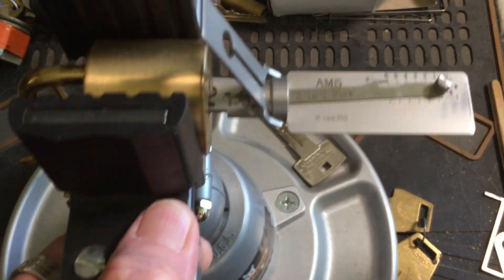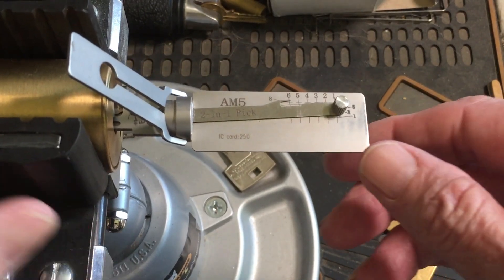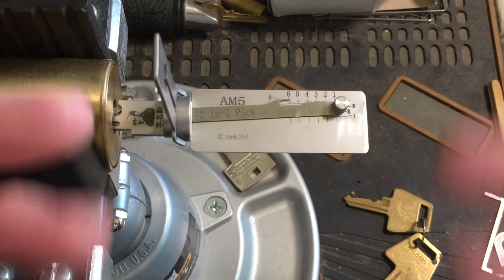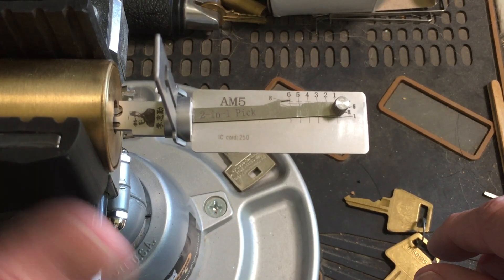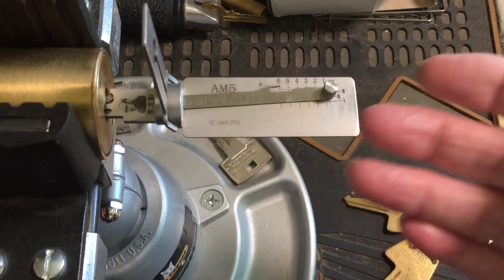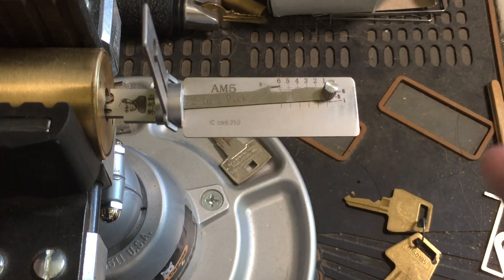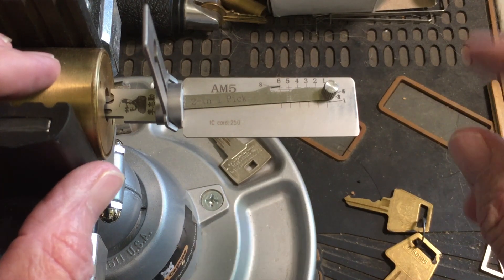So we're just decoding it to see if this one has the same pinning, the same master keying to it also. And I found out it sure does — which is something I would have never figured out on my own. Even though I had the key, I never stuck it in this lock because it's in my collection; I wouldn't even have thought about it. So the Helpful Lock Picker sure showed me something new, which I think is really great.